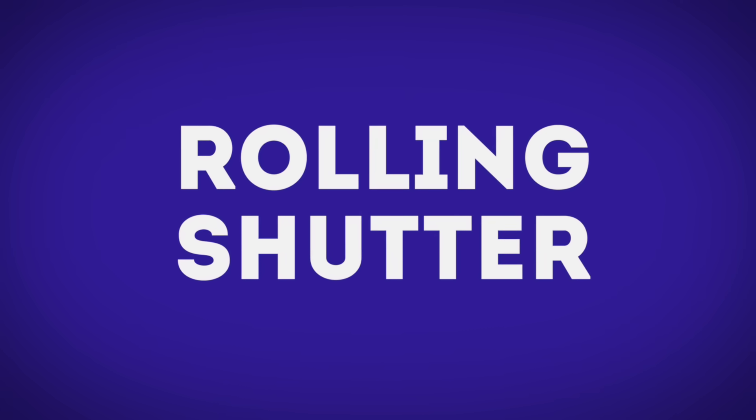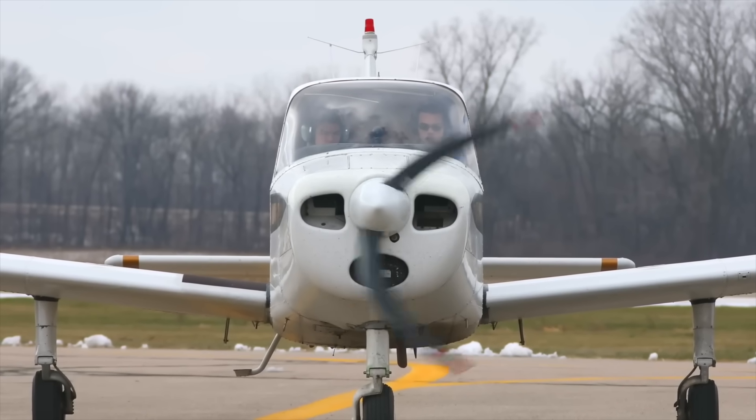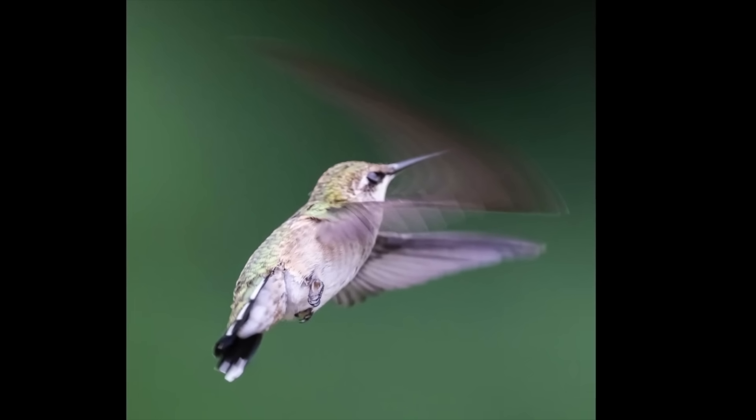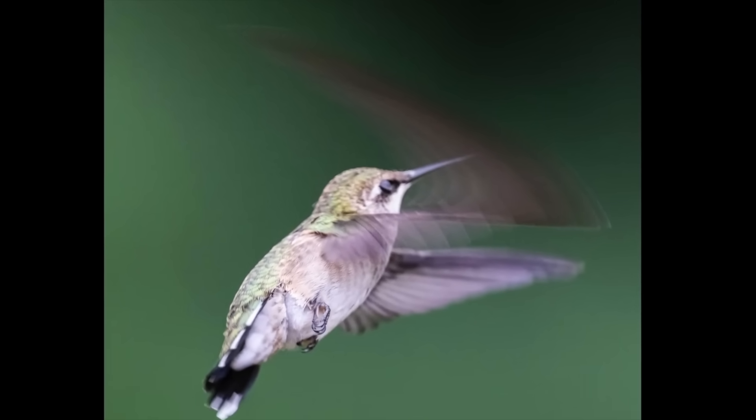With the faster processing speed you're going to see some advantages to the S1 Mark II. One of them is rolling shutter — the S1 Mark II barely has it, whereas the S1 Mark IIe has about three times the rolling shutter. Basically, when you're panning fast with action, anything straight is going to be slanted. I once shot a hummingbird and the wings got a little distorted. If not having rolling shutter is very important to you, you might want to consider spending more on the S1 Mark II.